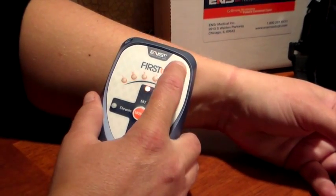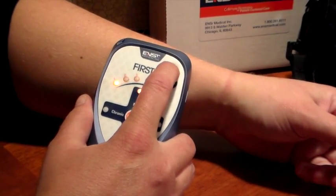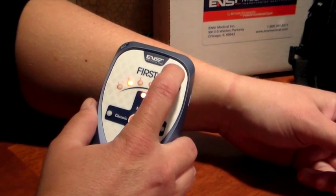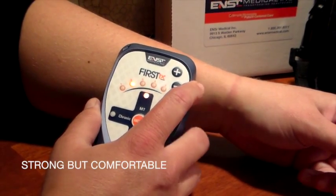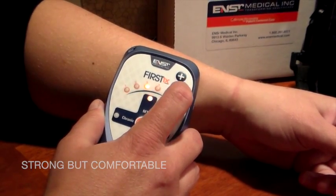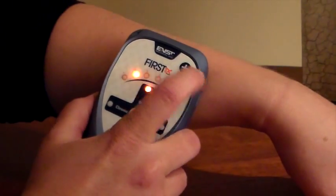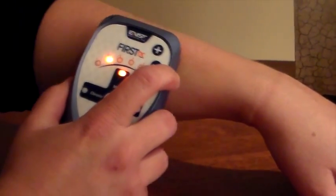Go ahead and press the plus and minus buttons to set the intensity and energy level. The client should feel a tingling sensation, and you want that sensation to be strong but comfortable. You do not want to go to the point of pain. So use the plus and minuses to set that comfortable level. Now you've set the intensity or energy level that is comfortable for the individual.